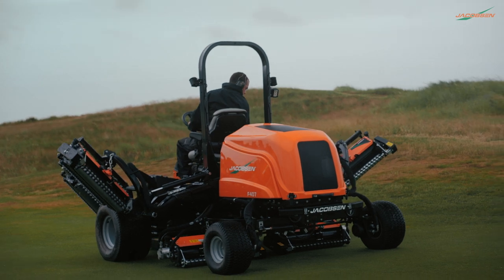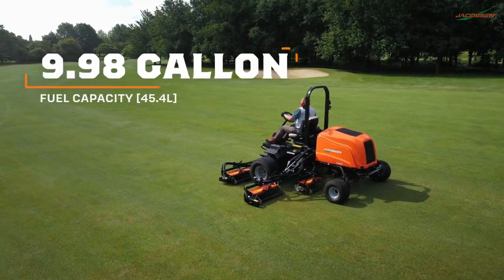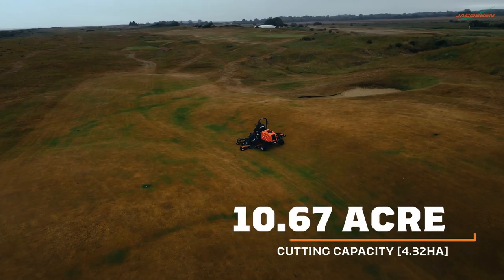Individual units can be lifted and lowered, while the 9.98-gallon fuel capacity helps you get the most from the F407's 10.67-acre cutting capacity.